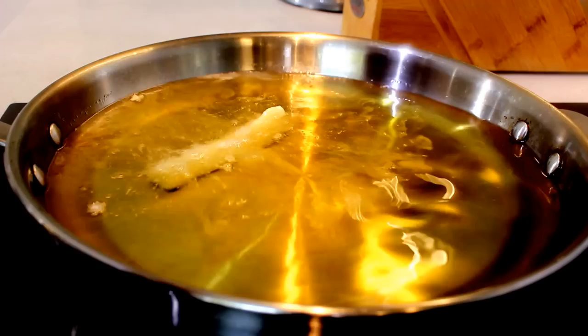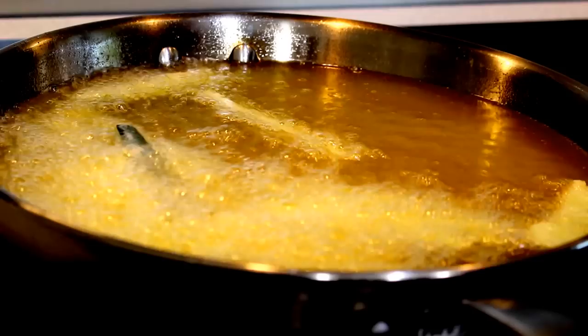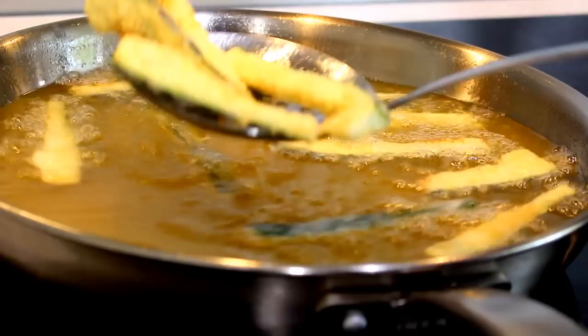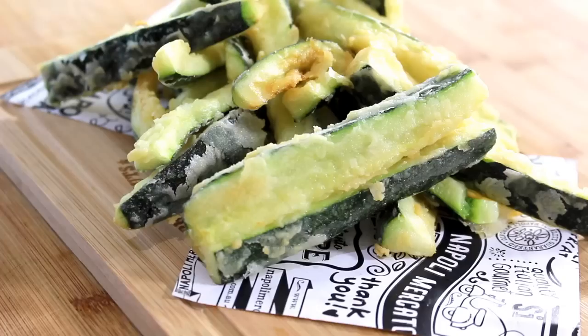We're going to start deep frying these in batches — just drop them into some vegetable oil. You could use a deep fryer for this of course. They only need about two to three minutes, just until they crisp up. These are done — beautiful and golden brown.